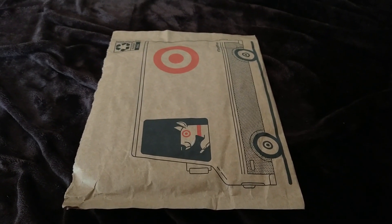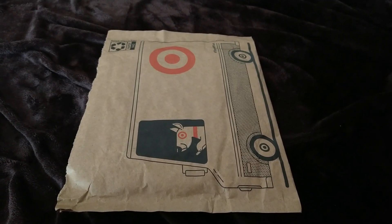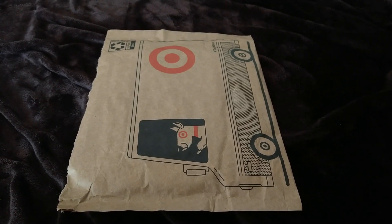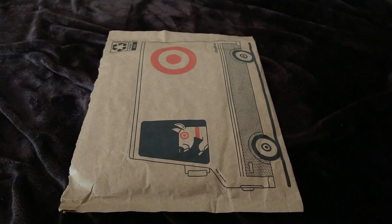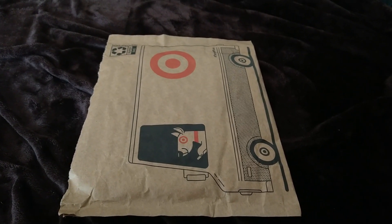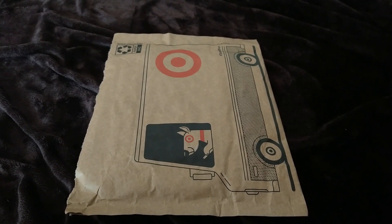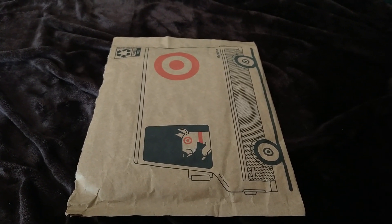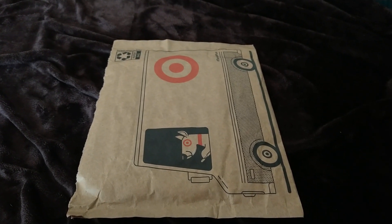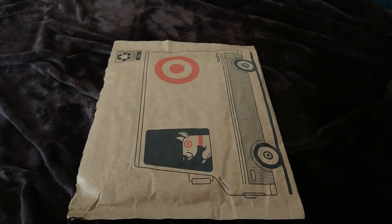I'm excited to unbox this Pixar movie that I needed for my Pixar movie collection because we're getting ready for the next one coming next year. Let's get to unboxing the Pixar movie on 4K Ultra HD. How's it going everyone? This is Movie and Game Lover 98 and today I'll be doing an unboxing video on something really exciting that I pre-ordered from Target.